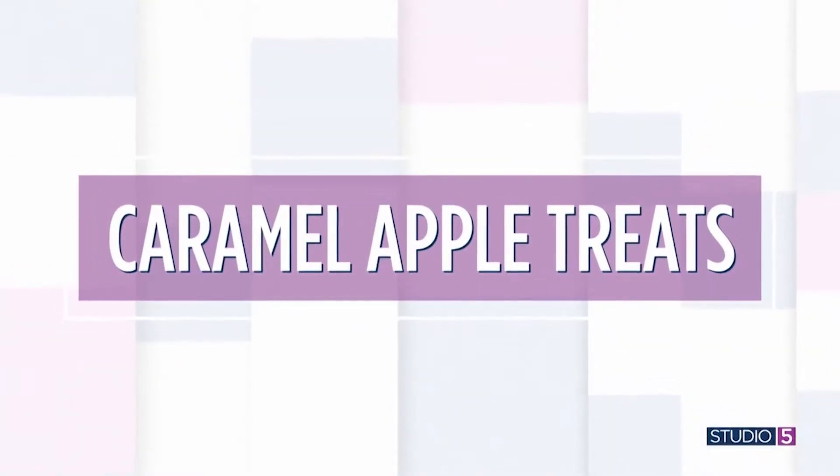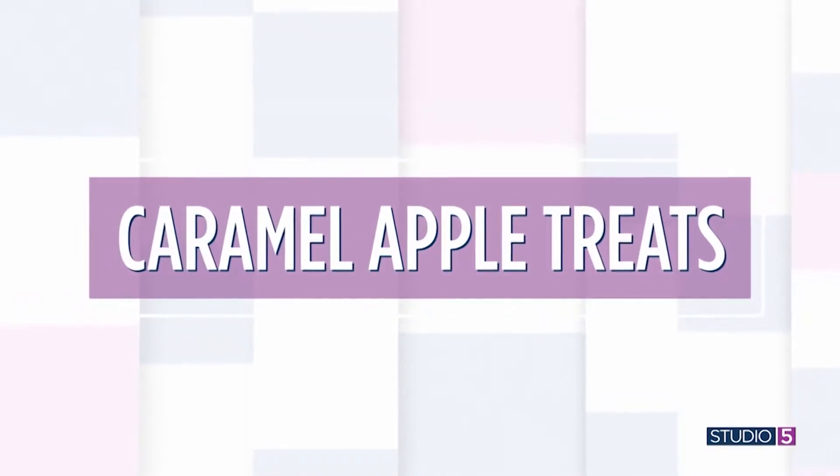Beverly Constantine is joining me to share her favorite caramel apple-inspired treats. So good to see you as always. What do you think it is about the combination — the palate friends of apples and caramel? I think it's just a perfect marriage of that buttery, silky, sweet, tart. They just marry so perfectly. It really is such a great combination, and it's what we crave around fall.